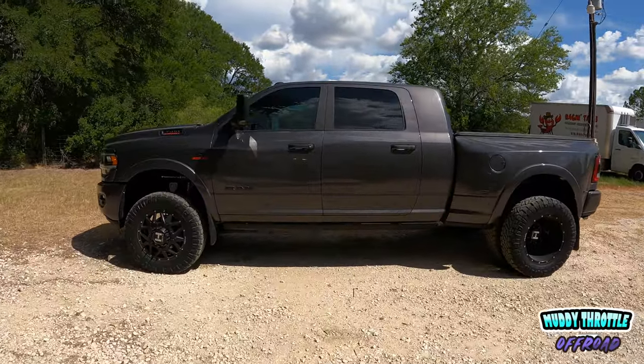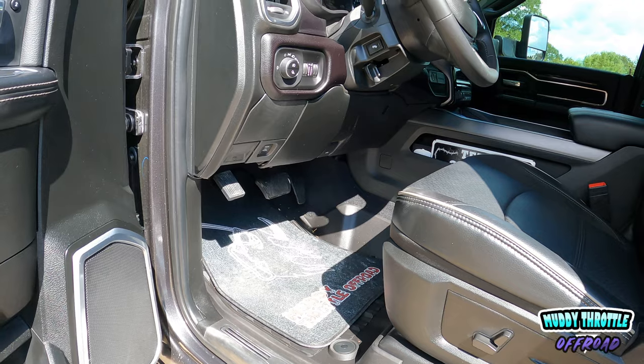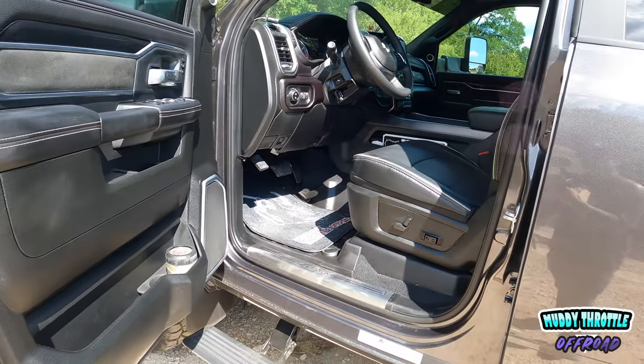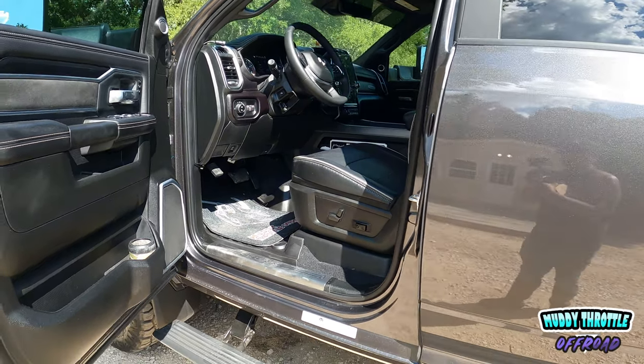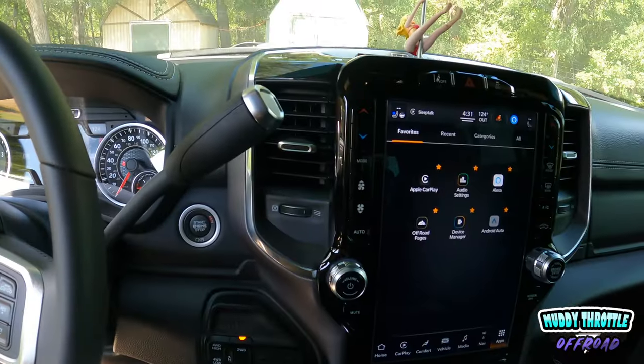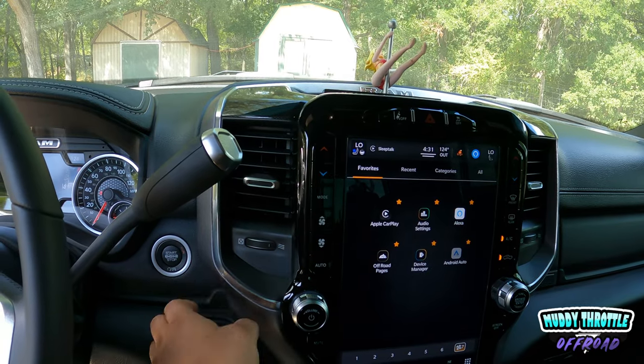Here we go — look at that truck. So we remote started it, here we are, working on the AEV Pro Cal Snap. First thing we're gonna do: turn the truck on, crank the AC because it's 104 degrees outside here in Texas. We're gonna cool her down because we're going to be working down here.